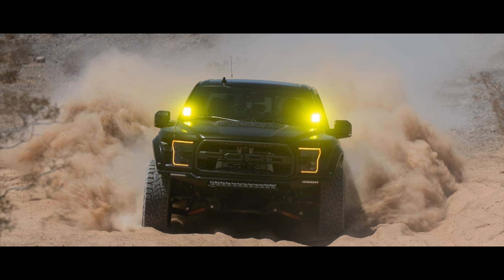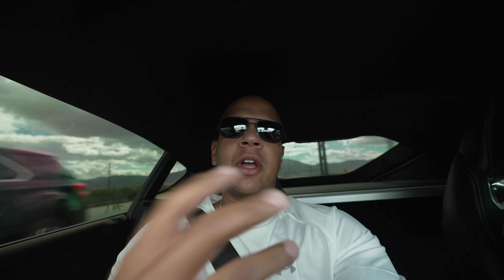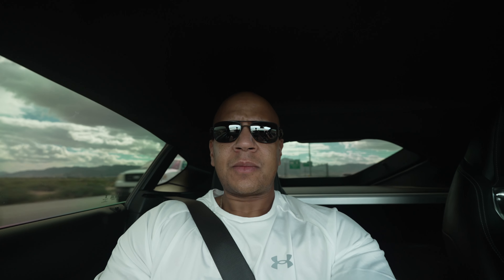Alright guys, welcome back to the channel. Today we have a little bit of an update — it came a little unexpected but it's a good one. We're gonna get back into a Gen 2 Raptor. It's a 2019, already Stage 2, already tuned a couple years ago. Our plans for this one are pretty big — we're planning on doing bigger turbos and E85.